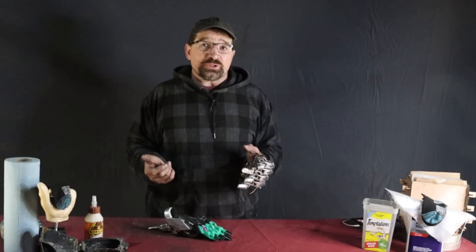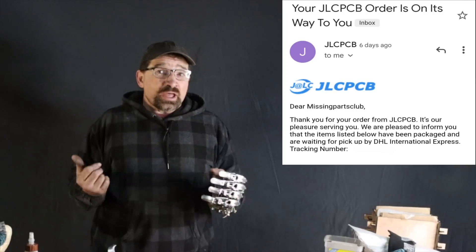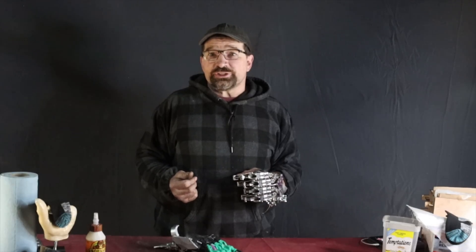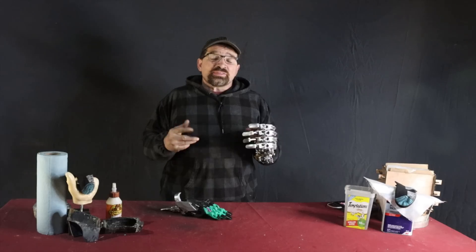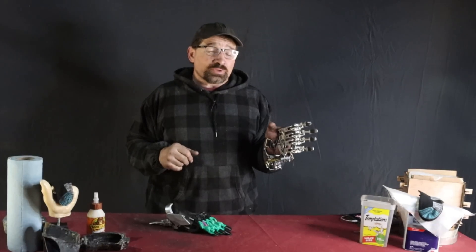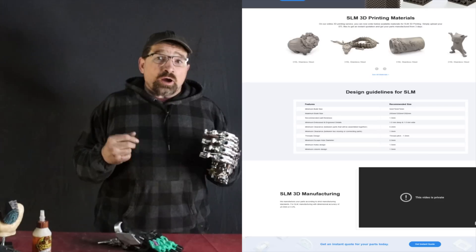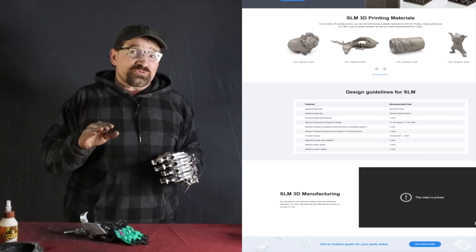Their site has an online quoting system so you can compare printing in different materials. After you've decided on your material and quantity, your files are reviewed by someone. If everything's good, they'll send you a confirmation and an invoice. If there looks like there might be an issue with your part, they'll kick it back with a note describing the possible points of failure. At that time, you can choose to either run the part like it is or modify it as per their suggestion. Some things to keep in mind when printing in metal are minimum wall thicknesses, minimum hole diameters, and surface fit and finish.